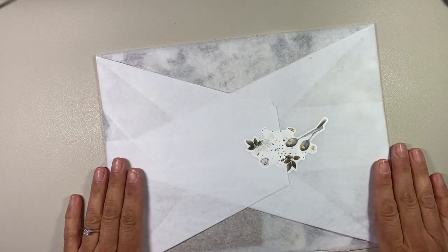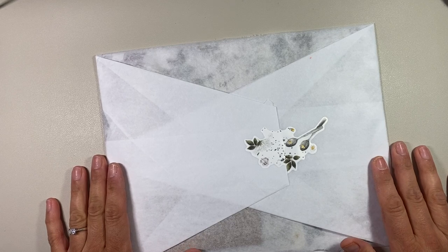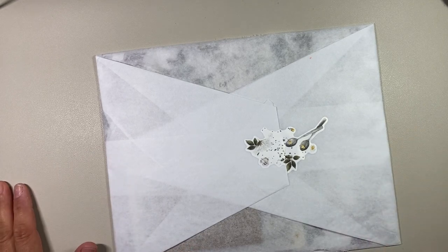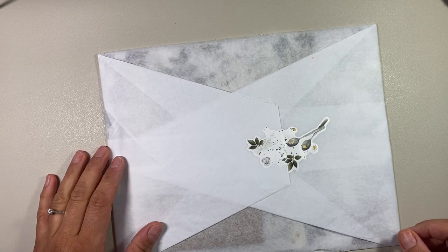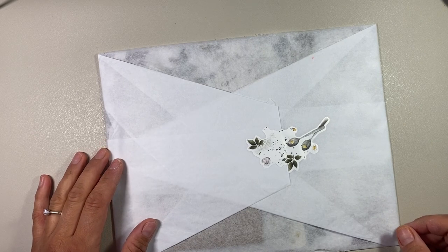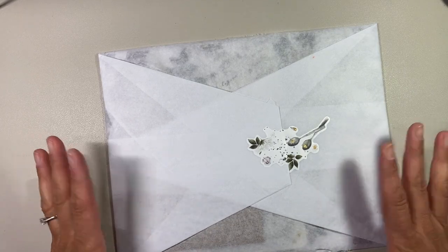Hi everybody, my name is Sandra. Welcome back to my channel. I'm excited today because this is my first ever Sterling Ink order. I purchased this a long time ago. It's like the beginning of May, and I didn't realize the cutoff date, so I thought I was getting May, but this is actually the June subscription.